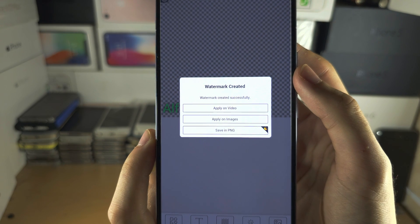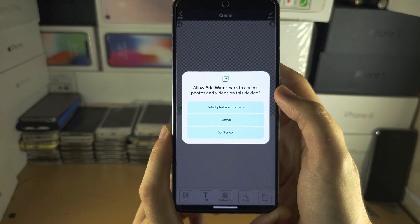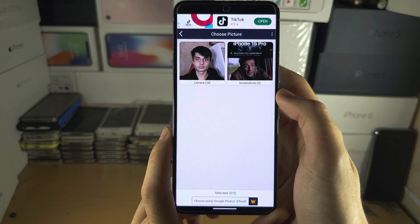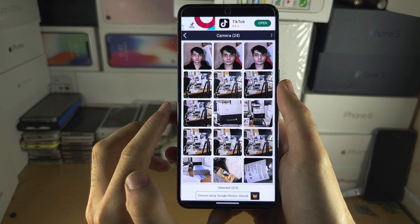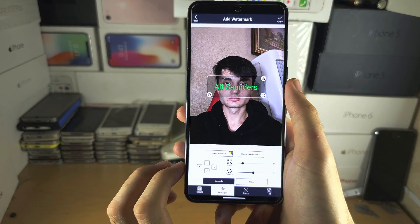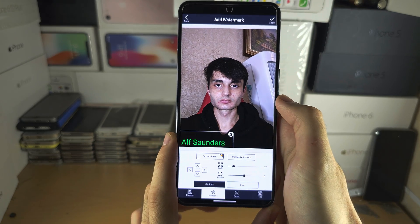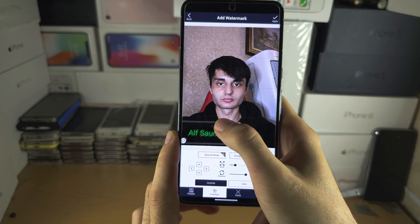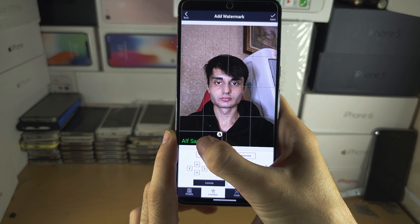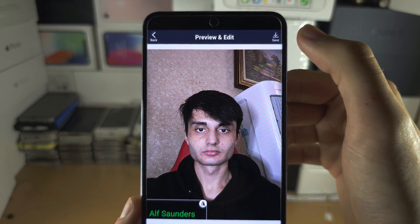From here we can apply to an image, so tap on Apply and then allow image access. Select the picture you want, tap the tick, and the watermark is imported. Move the watermark to where you want it and pinch to zoom to change the size. Once you are happy, tap on Apply and then Save.